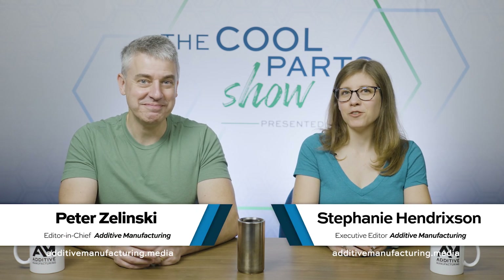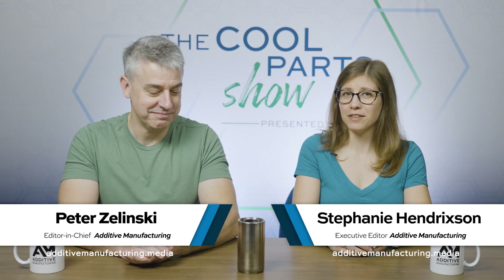I'm Pete. I'm Stephanie, and this is The Cool Part Show, our show all about interesting 3D printed parts.